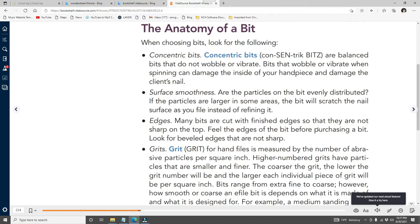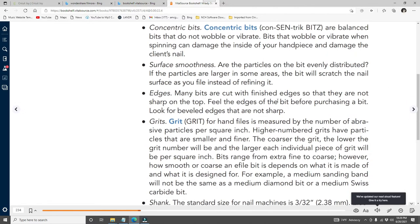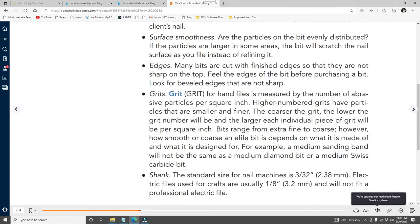When choosing bits, look for: Concentric — balanced bits that do not wobble or vibrate; wobbling bits can damage the inside of your handpiece and the client's nail. Surface smoothness — particles on the bit should be evenly distributed; uneven particles will scratch the nail surface. Edges — look for beveled edges that are not sharp. Grits — for hand files, measured by abrasive particles per square inch; higher number means finer grit, lower number means coarser grit with larger particles per square inch.